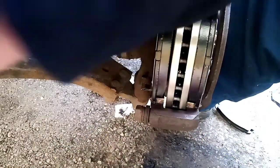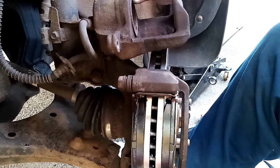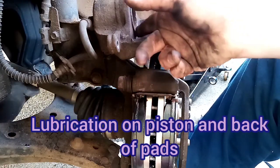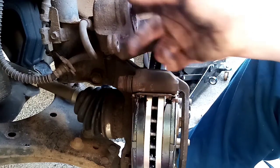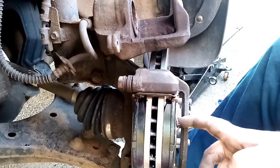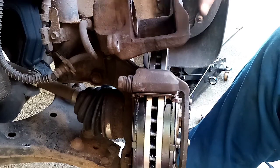I'm going to do the top bolt. Put a tiny tiny amount of lubrication on the front of the piston just to make sure it doesn't squeal. I'll also put some on the bracket — there's one spot there and one there, and that's where the pads are going to sit, front and back.